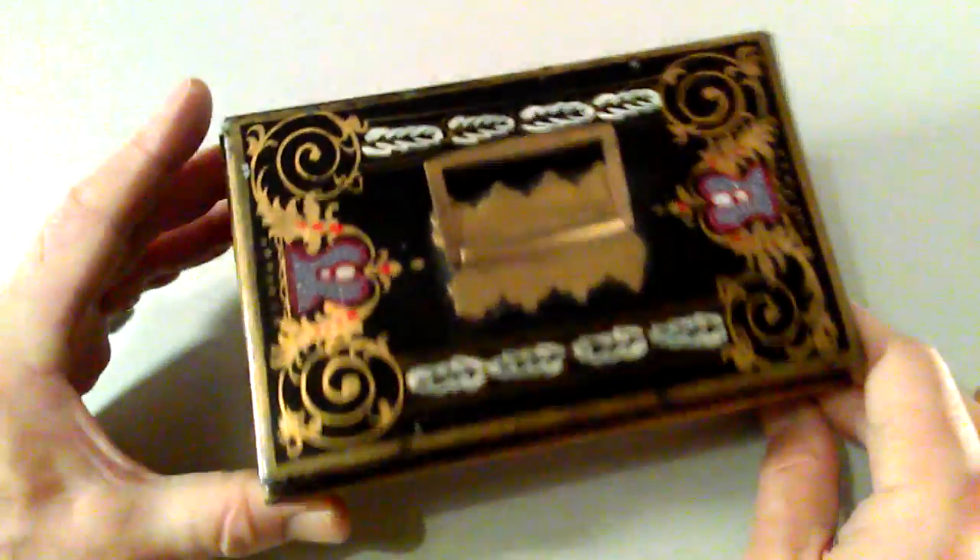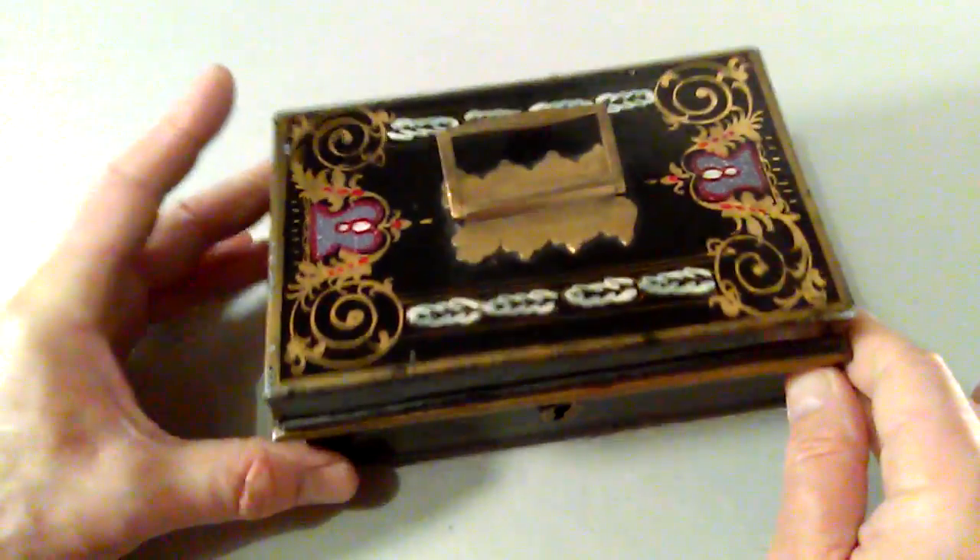Around 1900, a bit earlier possibly. Tollware cash box. Thanks so much indeed. Bye.